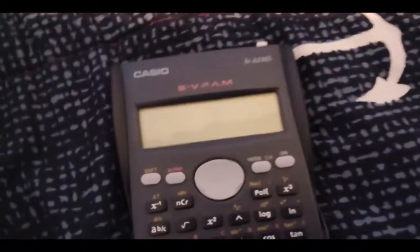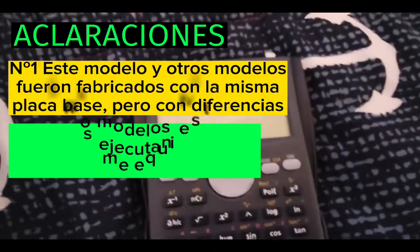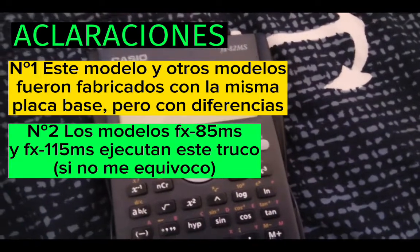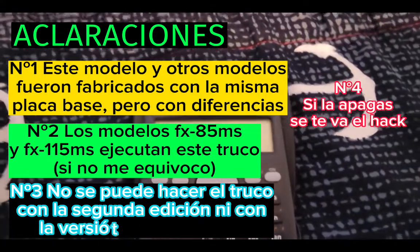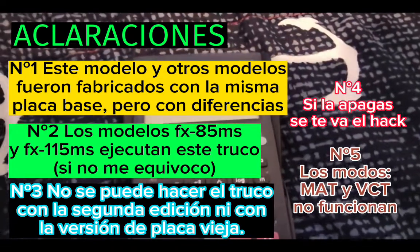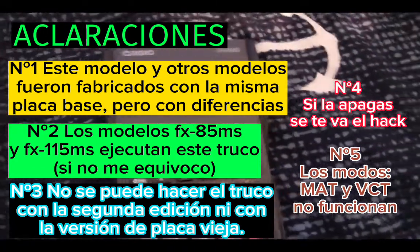Before starting with the hack, I have some clarifications. This model and the FX85MS and the 115MS — if I'm wrong — I think that they work on the hack. Another thing I have to say is that if you have this calculator, maybe it won't work because they have two versions: one with the old version, which is the one that doesn't work, and the new version.